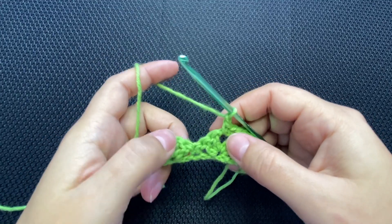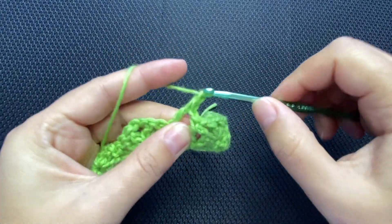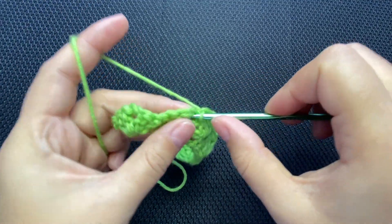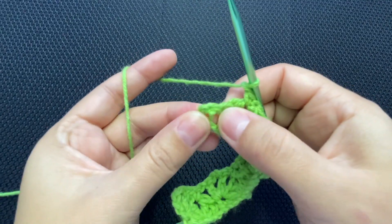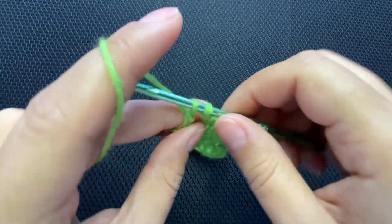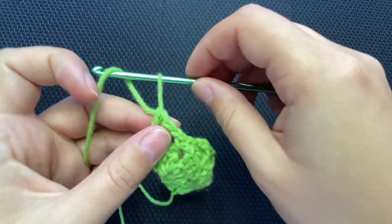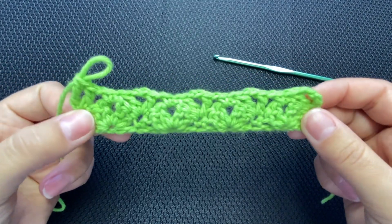Chain one, go into the single crochet, put double crochet, chain two, double crochet. Chain one, single crochet into the next chain-two space. To end this row, chain one, find the last stitch of the previous row and put double crochet — actually one double crochet and one treble. So the chain four at the beginning was a treble. And a double crochet at the end. This is what we're looking at — probably with two colors it will look a little better, but let's continue.